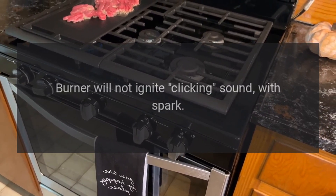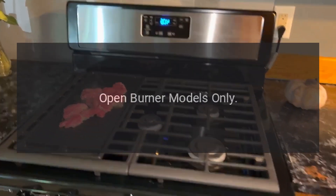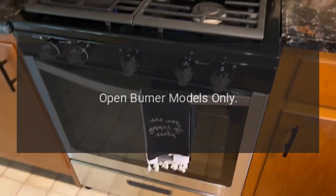Problem: burner will not ignite, no clicking sound with spark. Reason: open burner models only — air shutter needs adjustment. Solution: open burner models only — see top burner low flame adjustment instructions.